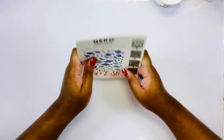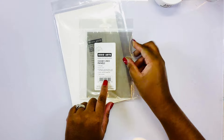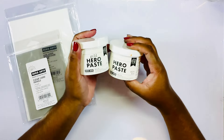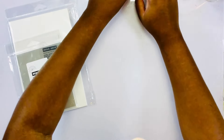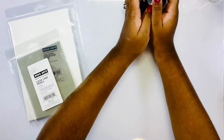I am going to be doing a mixed media type of card today, so I do have some watercolor paper as well as reactive reinkers. If you don't have those you can just use your reactive inks and smush them onto your surface when it's time. I also have some white Hero paste as well as the gold Hero paste.